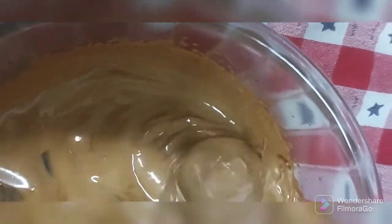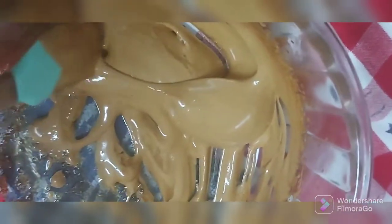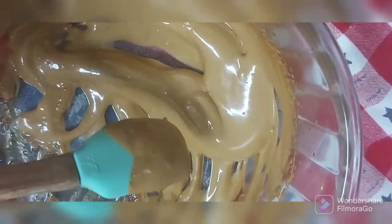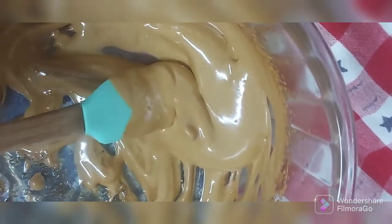See the color, how light it has become. We have a very rich dalgona cream here. Now with this we need the whipping cream, so we'll keep this aside and now let's check the sitafal.